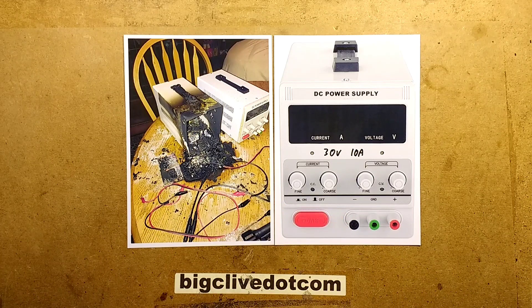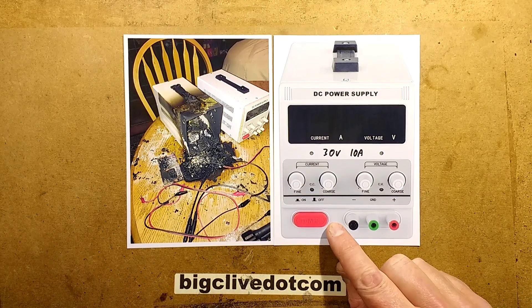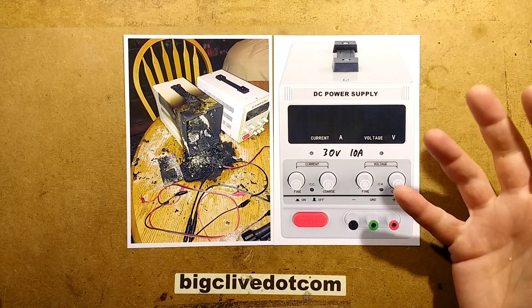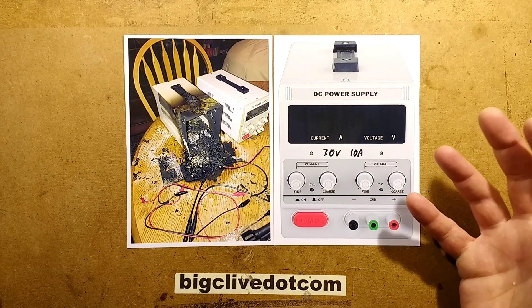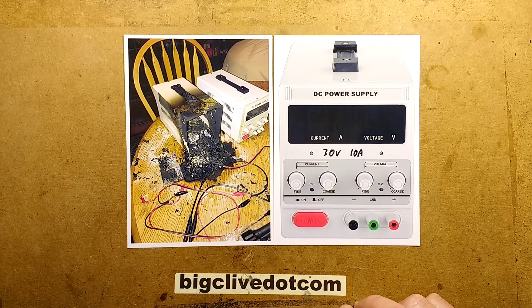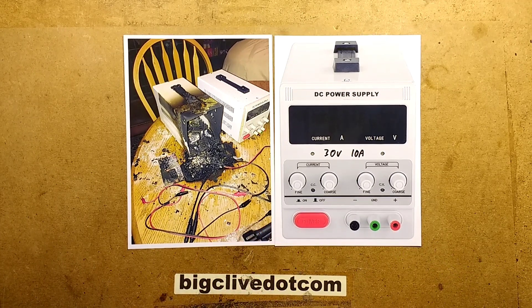I'm not sure what to say here. I don't know if it's a common problem with these. Certainly I wouldn't recommend leaving something like this just running unsupervised. Particularly I wouldn't use it to run a load continually. It's ideal for bench-type stuff, but it's obvious that if you leave it under sustained load, there is a possibility that things may go wrong. So just if you have one of these, don't leave it unattended — it's probably a good idea.